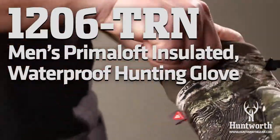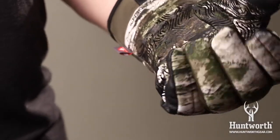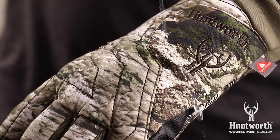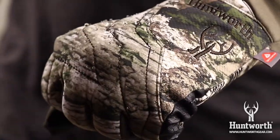At Huntworth, it's all about the fit. This Primaloft insulated glove from Huntworth is to be worn in late season, packed with 60 grams Primaloft insulation and a HydraShield waterproof membrane to keep your hands dry and extra warm.